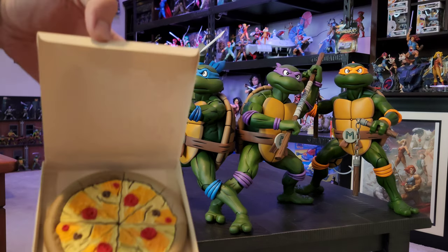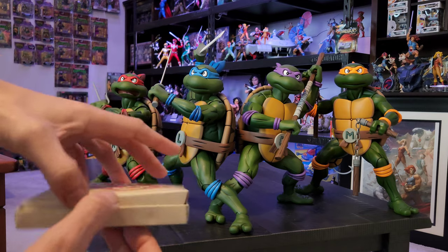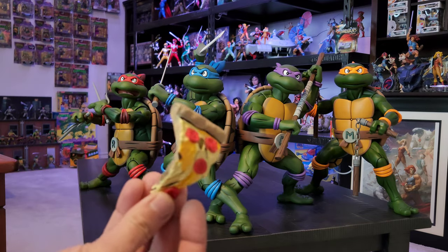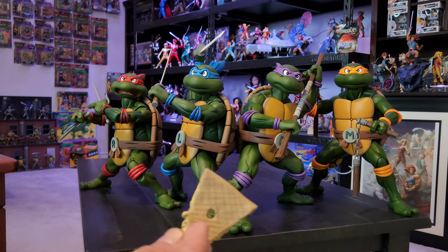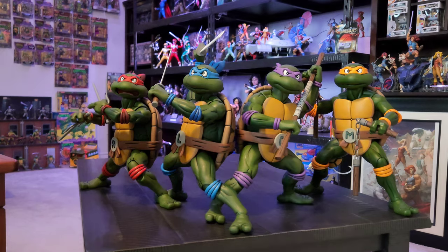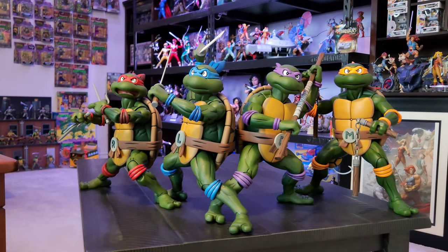They also did come with two slices of pizza each. Donatello came with the pizza box, so I was able to get all of them together. Raphael came with this little one because it does have a peg hole to where he can put it on his side. I'm not going to have them on the show but anyhow, these turtles are awesome.